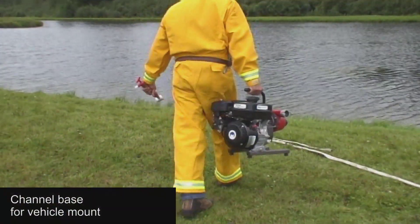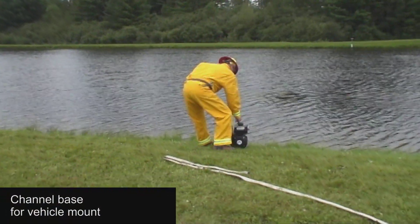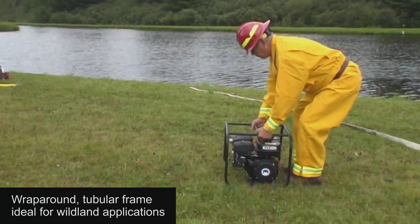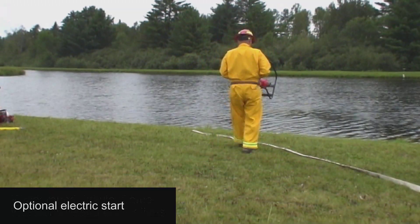The WIC250 SI comes standard with a channel base for vehicle mount, ideal for slip-on applications. It is also available with a wrap-around tubular frame that is ideal for wildland applications. There is also an optional electric start.